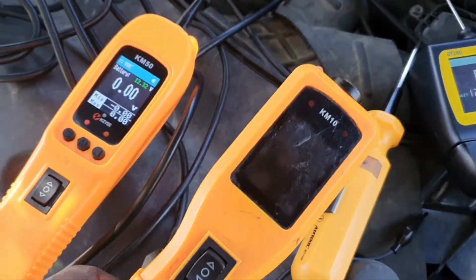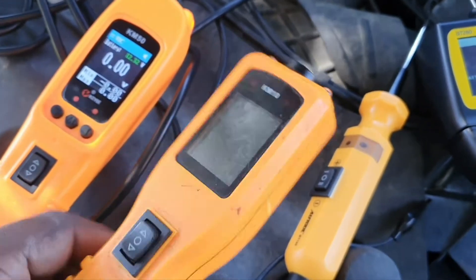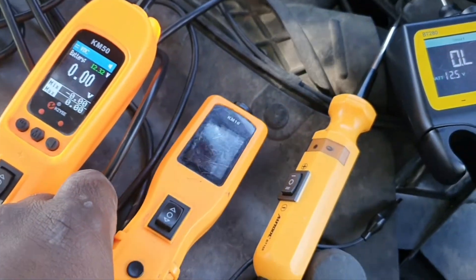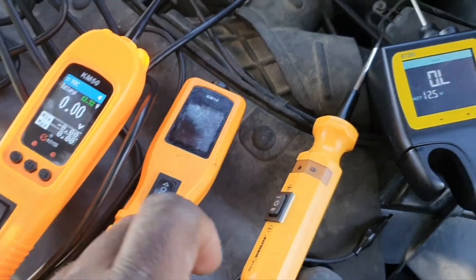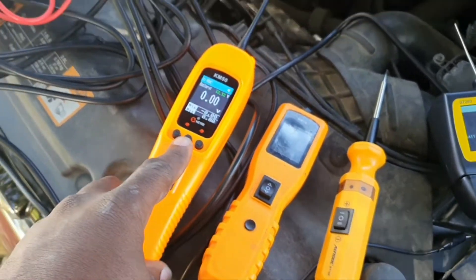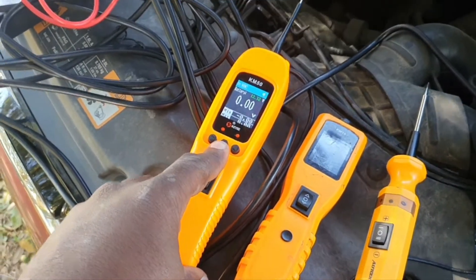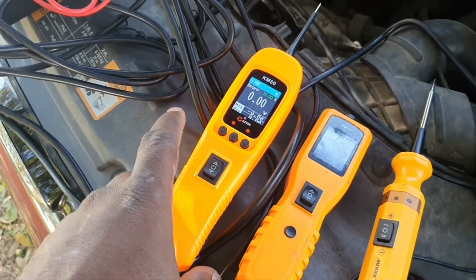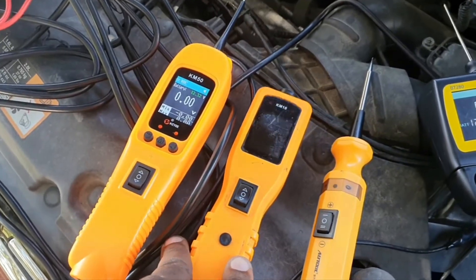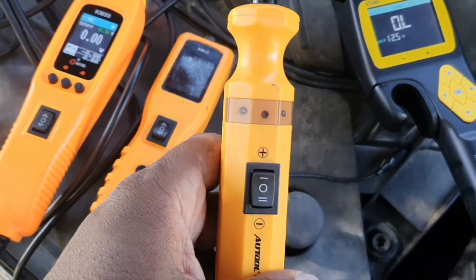Then we've got the KM10 — the simpler, older version — but it's just as effective for your basic circuit test. This one is about $60 to $70 on eBay, or you can get scammed on Amazon for about $120. The KM10 ranges about the same price, around $60 to $70.